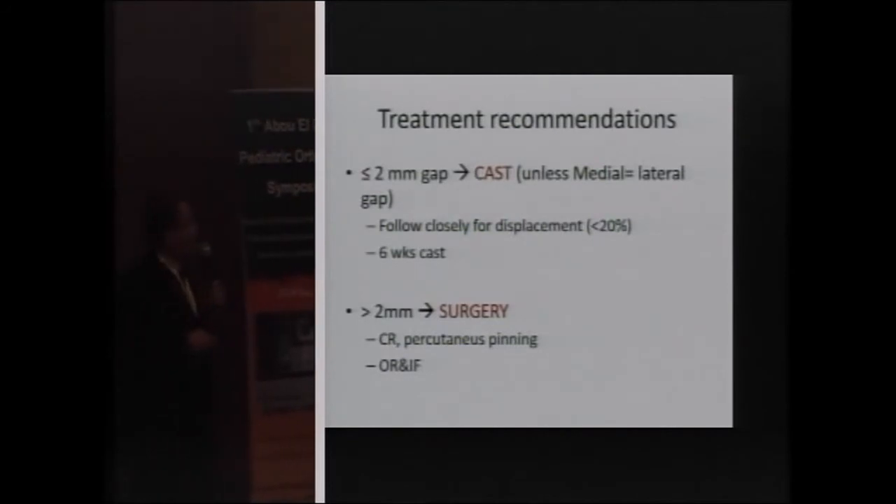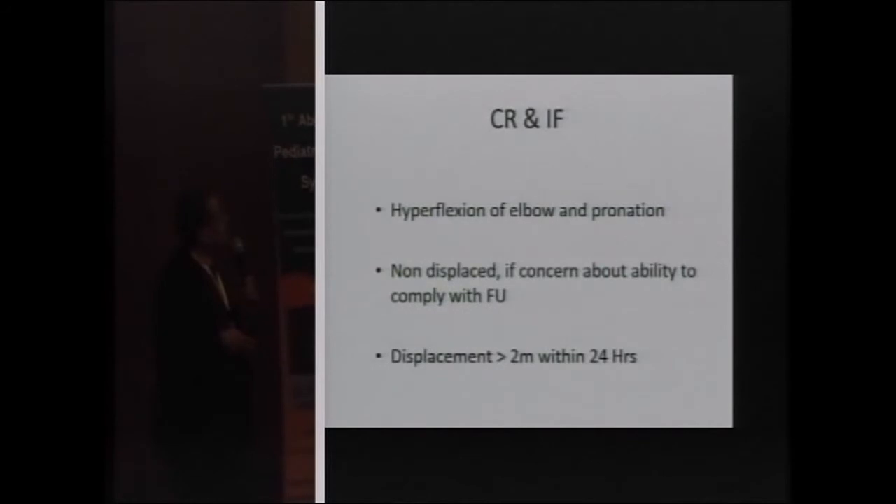If we have more than two millimeters of displacement, such as Type 3, 4, or 5, we think about surgery — either closed percutaneous pinning or open reduction and internal fixation. For closed reduction with percutaneous pinning in non-displaced fractures, it is indicated when there are concerns about follow-up compliance of the parents or if displacement increases by more than two millimeters within the first 24 hours. The elbow is placed in hyperflexion and pronation, then K-wires are placed percutaneously.